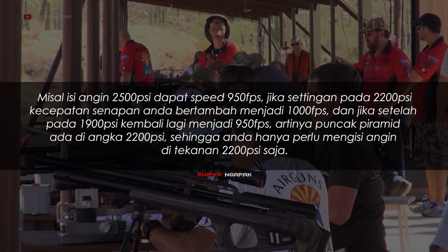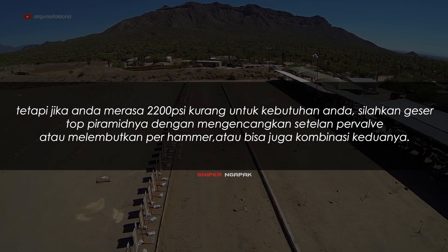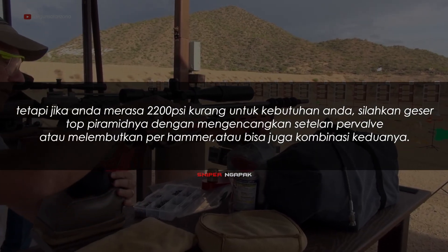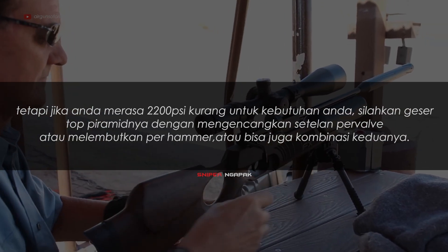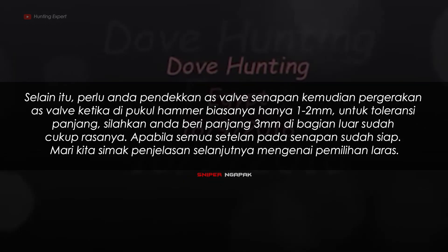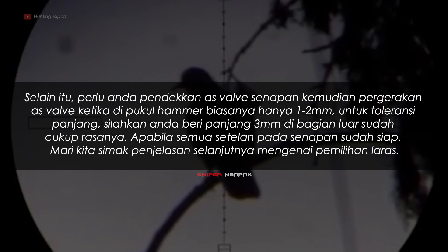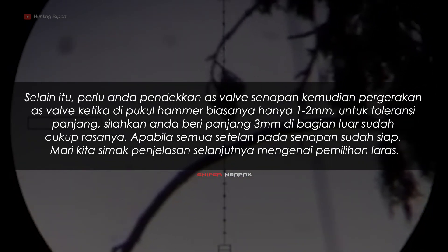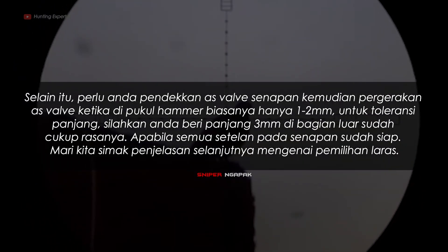Sehingga Anda hanya perlu mengisi angin di tekanan 2200 PSI saja. Tetapi jika Anda merasa 2200 PSI kurang untuk kebutuhan Anda, silakan geser puncak piramidnya dengan mengencangkan setelan valve atau melembutkan hammer, atau bisa juga kombinasi keduanya. Selain itu, perlu Anda pendekkan panjang valve senapan. Pergerakan valve ketika dipukul hammer biasanya hanya 1-2 mm untuk toleransi panjangnya. Panjang 3 mm di bagian luar sudah cukup.